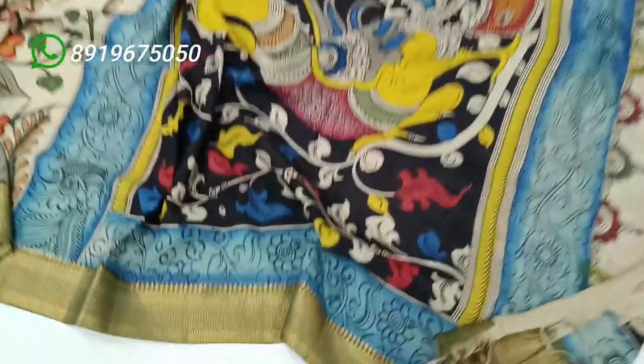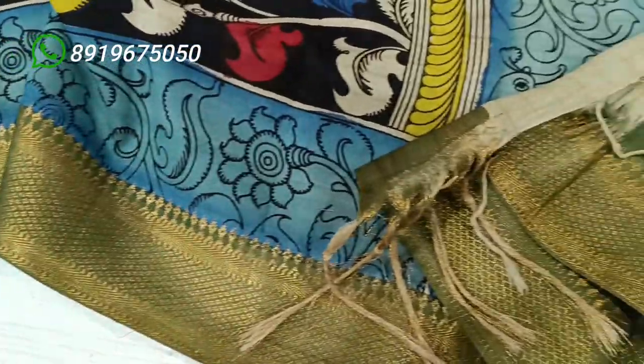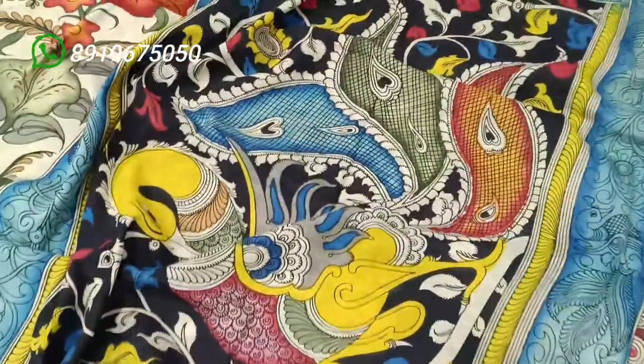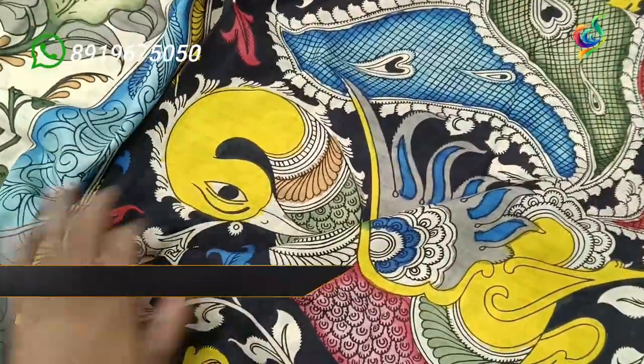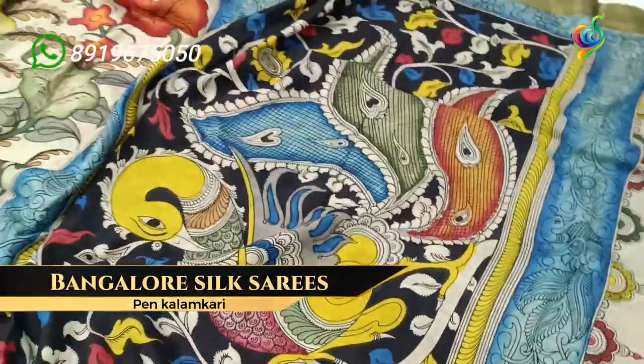Hello, my name is Mramakumar, Pen Colour Series Manufacturer, Srikala Hashti. Today, the collection of Bangalore Silk Series is a new design with multiple colors. This design is a single piece with a black color background.